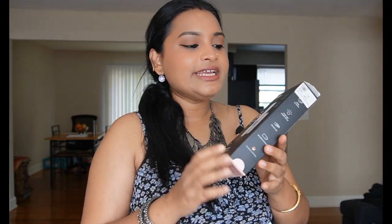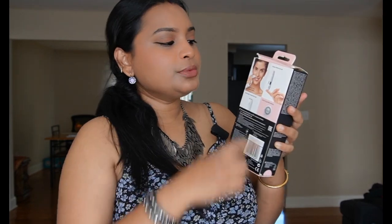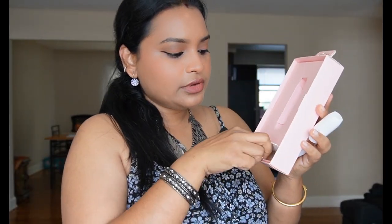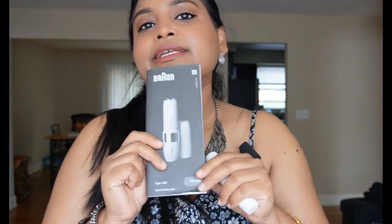This is how the box looks from outside — you can see everything mentioned on it: Braun mini hair remover, 'hello face, goodbye hair.' At the back there are pictures of the product showing how to use it for your upper lips, chin, and cheeks. It also mentions that it comes with a smart light and is quick and gentle for shaving your face. When you open the box by pulling from the bottom, this is the actual device, and at the bottom you get a double-ended brush for cleaning the product after use. You also get an instruction booklet with all the required information.